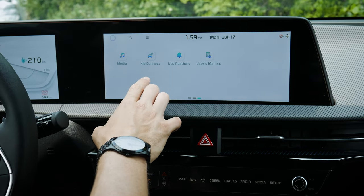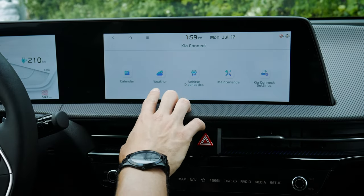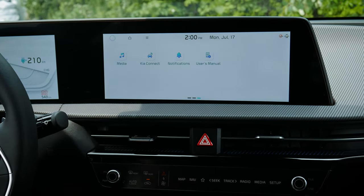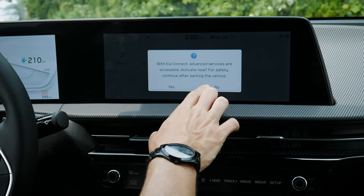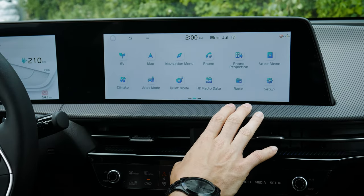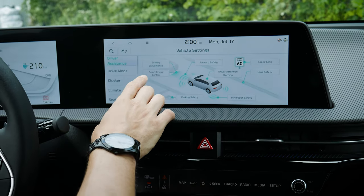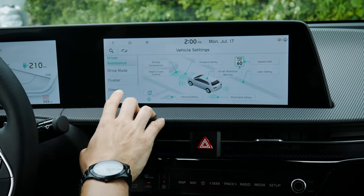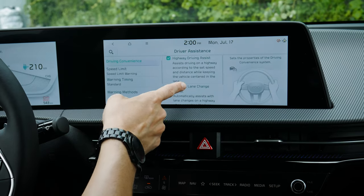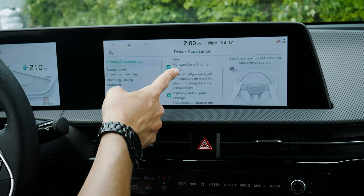Kia Connect — this is a demo vehicle so I can't go through Kia Connect services fully — but it lets you look at weather, vehicle diagnostics, and there's an app for your phone for remote starting and other features. Moving into setup under vehicle settings, there are a series of different options including driver assistance, convenient settings, and various drive assist settings depending on which model you're in.